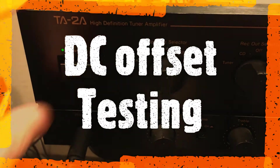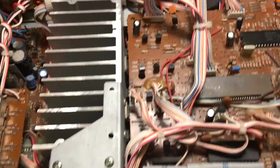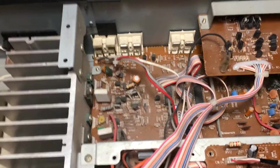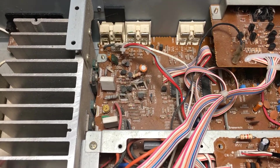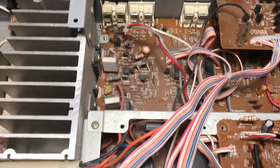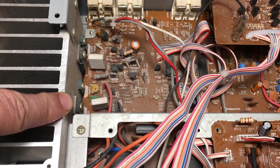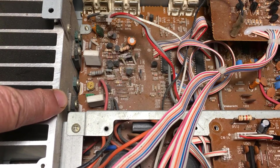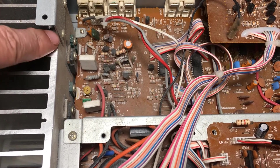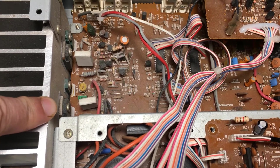To check the protection mode, the best way is to check the output of the power amp. If the DC offset is too high, then the speaker protection will stay on. So I need to check the output from the power amp. The location is on the output power amp transistor — this is the location I need to check.